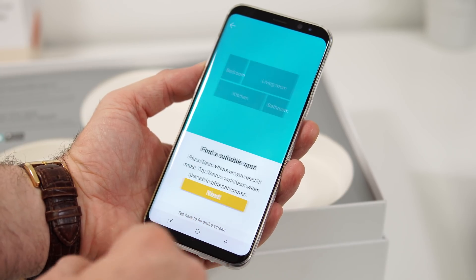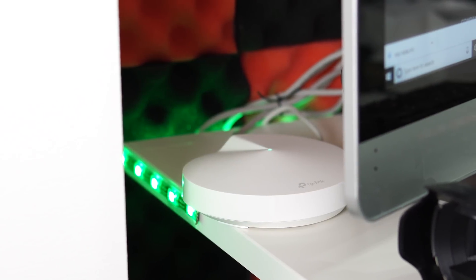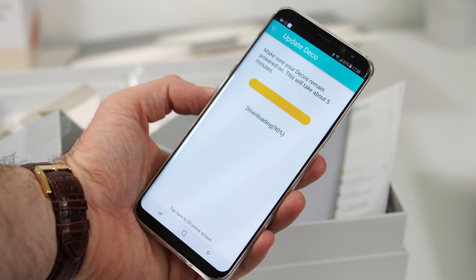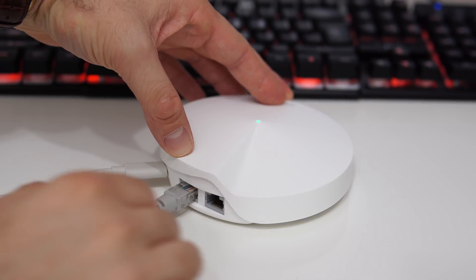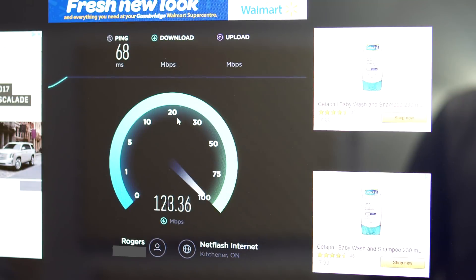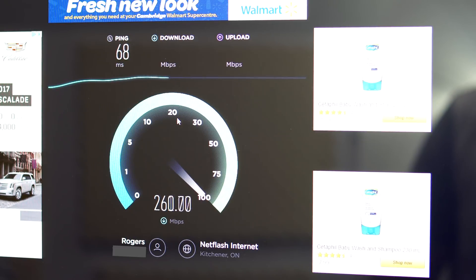Once the first unit is connected, you go around your house and place the other units as far as possible from the first one but in opposite corners to cover your entire house. The app will tell you if you're too far or too close. I also love that each unit has two network ports, so if you have a computer without Wi-Fi or a TV box, you can connect it via cable — definitely an improvement over the powerline adapters I was using before.